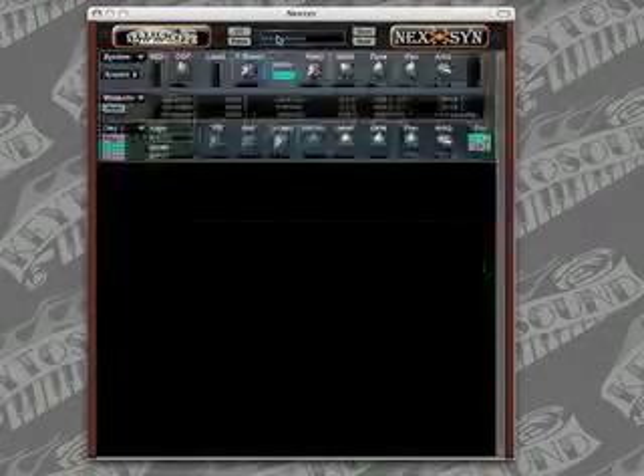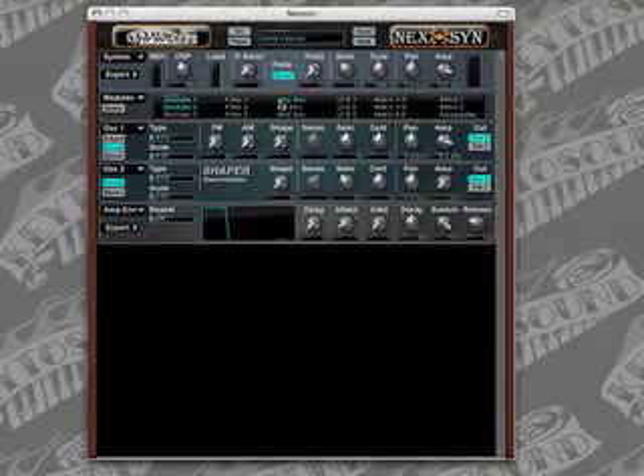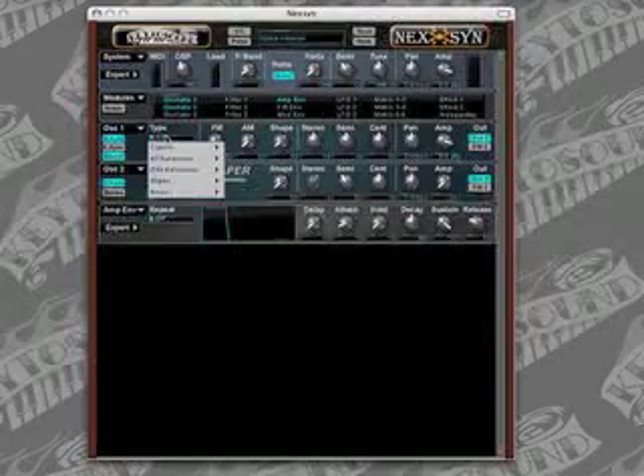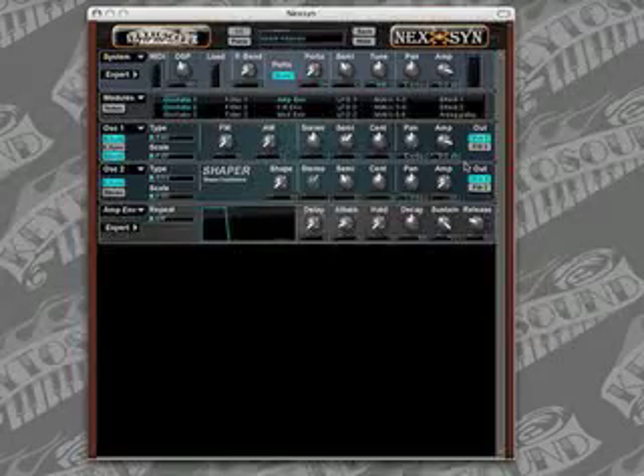After we've saved it, we'll go back into the edit view and first let's open oscillator two in the amp envelope and make some changes to these modules. On oscillator one, we want to turn stereo on, key sync off, and turn the hard sync on. We're going to turn the waveform to saw, and we're going to set the semitones to 13. Then we're going to set the amplifier to negative 6 decibels.